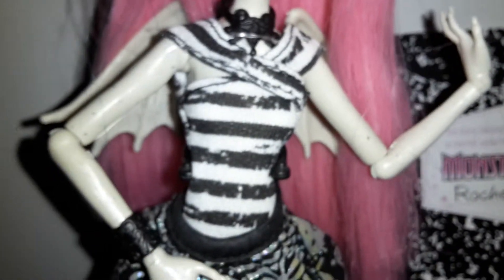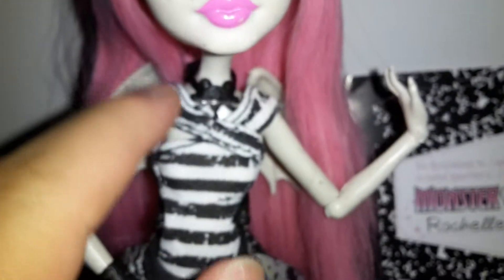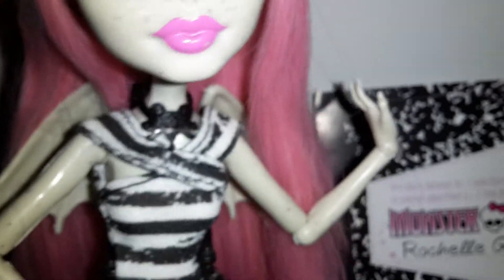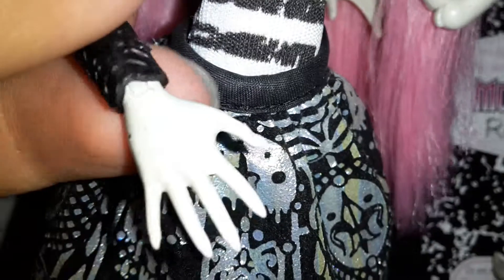She has this black and white striped top which is crossed in the shoulders. She comes with this bangle and it has the same designs as the earrings and the necklace.